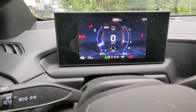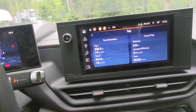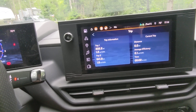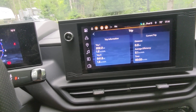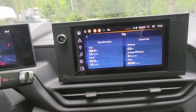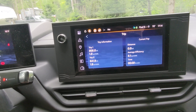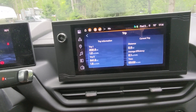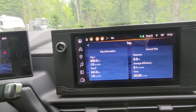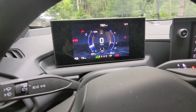Quick reminder: my RV is around 3,700 pounds, plus the gear inside, so probably about 4,100 pounds with water and everything loaded up. This is also the longest haul I've done so far with this truck.